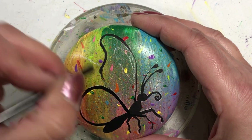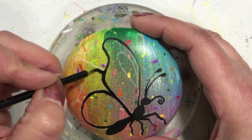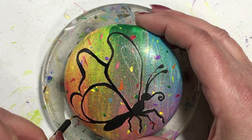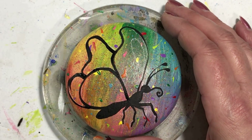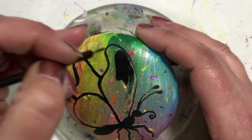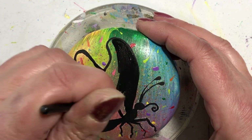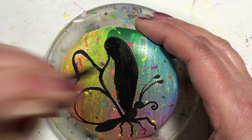Now I want to splatter the same colors of paint using an old toothbrush — I'm flicking it with my thumb, putting little splashes of color all over. I keep rotating the rock so I get color spread across it. It's quite messy but fun. Then with my dotting stylus I haphazardly threw on some color blotches here, there, and everywhere, using the same eight colors.